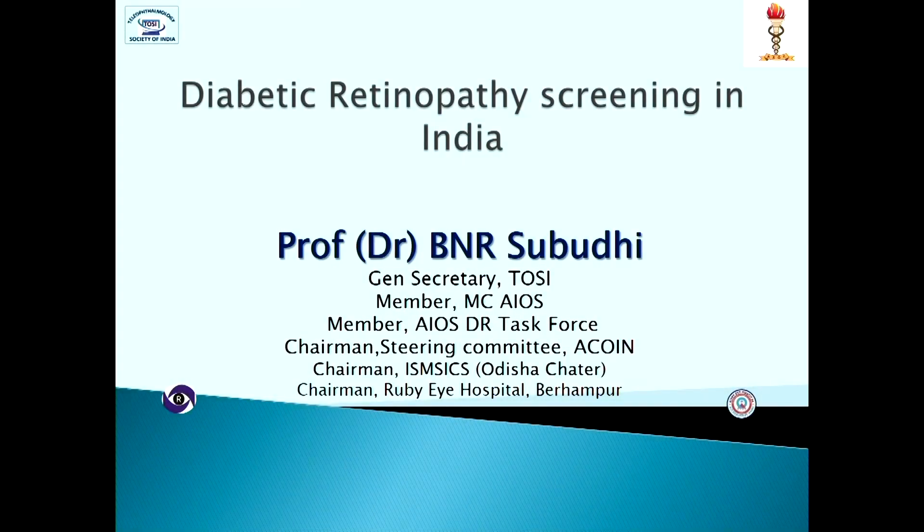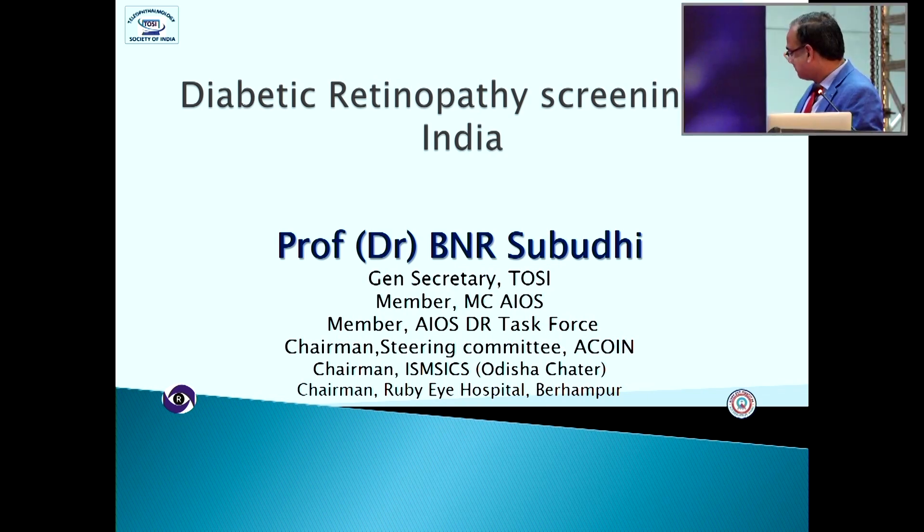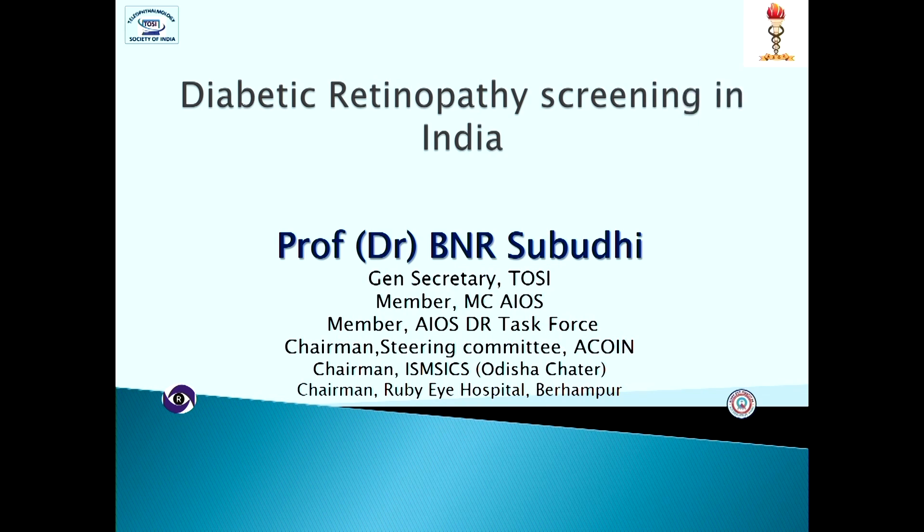Thank you, Dr. Arvind, for showing two of the most important areas of cataract surgery where innovation has changed the perception of surgeons and improved quality and outcome for patients. White cataracts, especially intumescent white cataracts, and very hard cataracts are two categories that in India we often see in larger numbers than any other part of the world. That is why Indian surgeons are in a much better position to tackle these difficult scenarios.